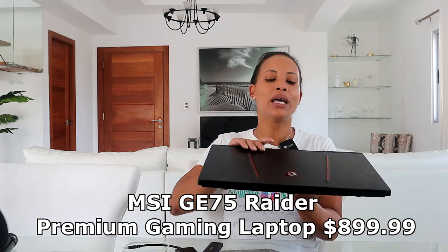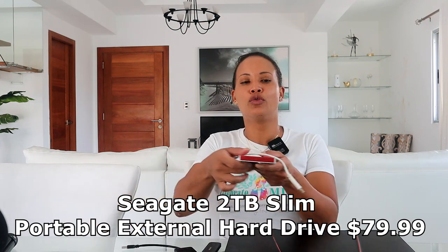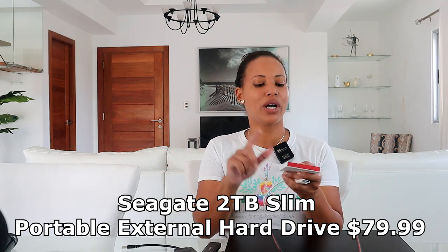Now let's talk about the equipment we use for editing. First is this laptop — it's an MSI Raider and the cost was about $1,000. It was recommended because this computer is mostly used for gaming and is also great for video editing. This smaller hard drive here is what I use for my recent videos — after we record, I transfer files to this drive, work on them, then move the finished files to the external hard drive for long-term storage.